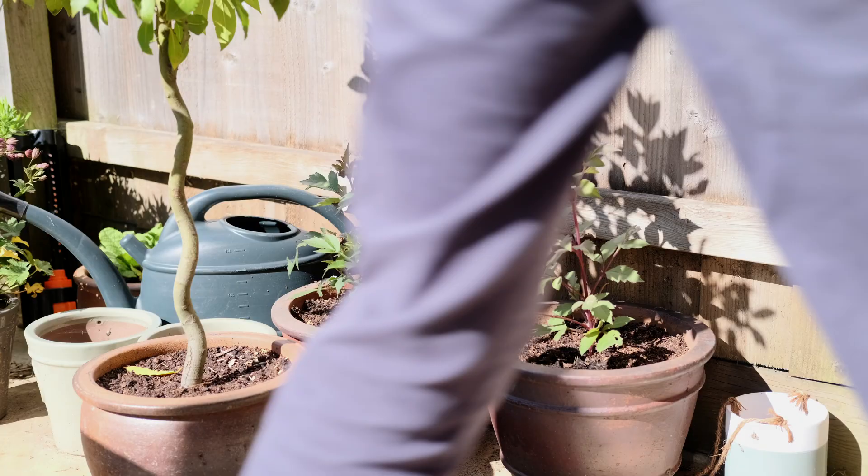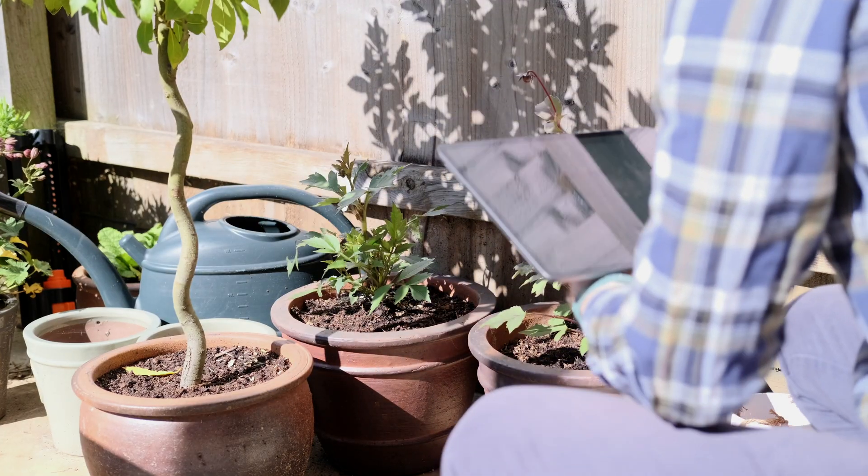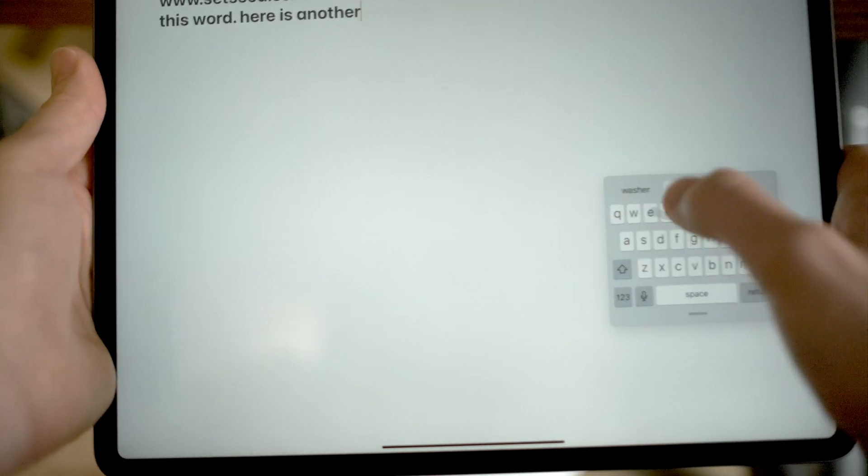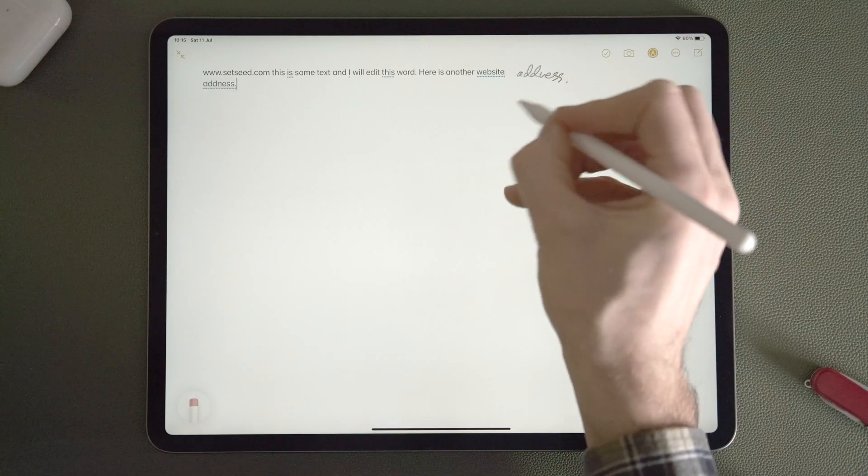Let's look at the new iPadOS 14 feature called Scribble, which lets you input text on your iPad using just your Apple Pencil. This feature isn't out yet — it's still in beta — but as a developer I've got it installed on my iPad Pro, had a good play with it, done some speed tests, and we'll take a look at all that in this video.